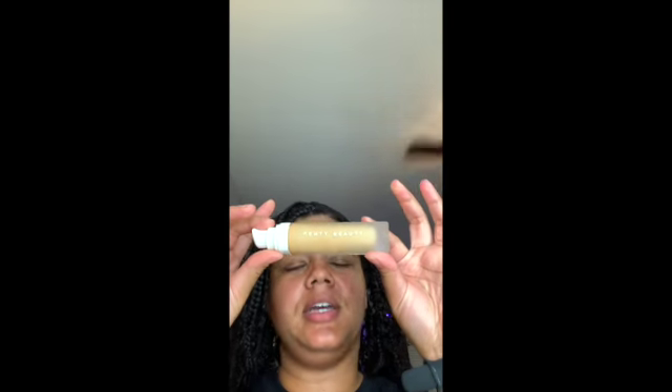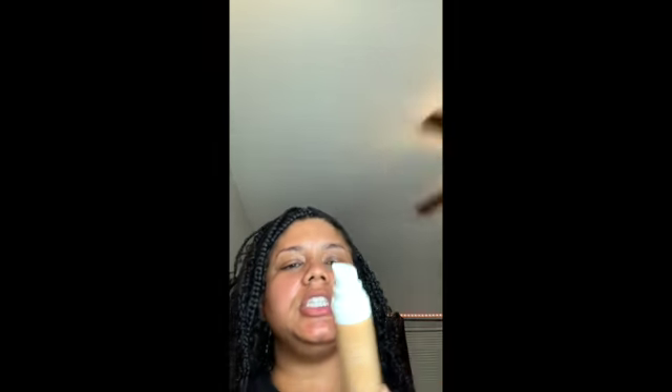I am starting with the Fenty Beauty by Rihanna. This is number 310 for my complexion. And I'm going to shake it and apply it here to my hand.